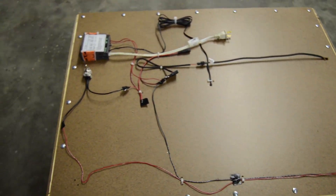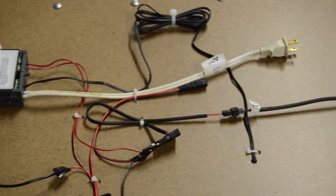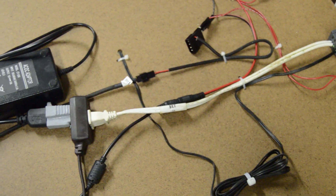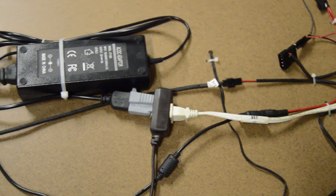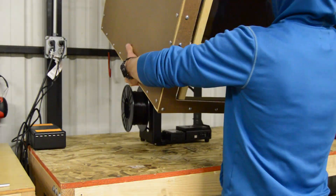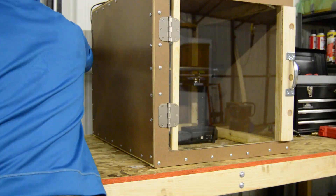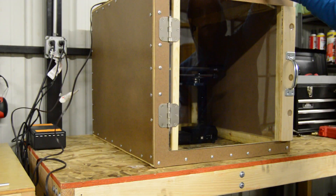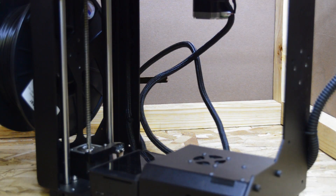I used even more zip ties to provide some cable management so that it would look like I at least tried to make it neat and tidy. I then plugged everything into an extension cord, and with that it was ready to place over the printer. The power cable and touch screen had to be connected and were fed through an additional hole I cut into the back of the enclosure.